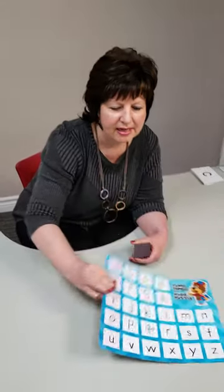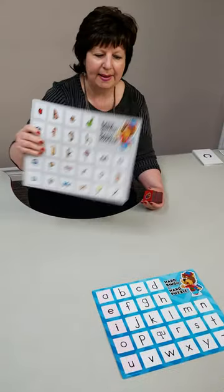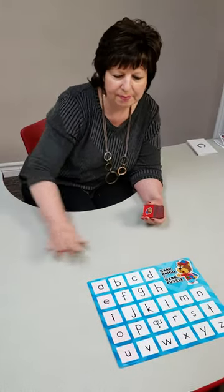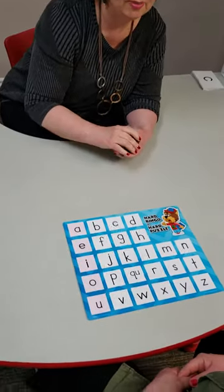So now we're going to talk about hard bingo. It's very similar to the easy bingo, except with the hard bingo there's no picture cues. So Mary Jane, we're going to try random order. Are you ready?